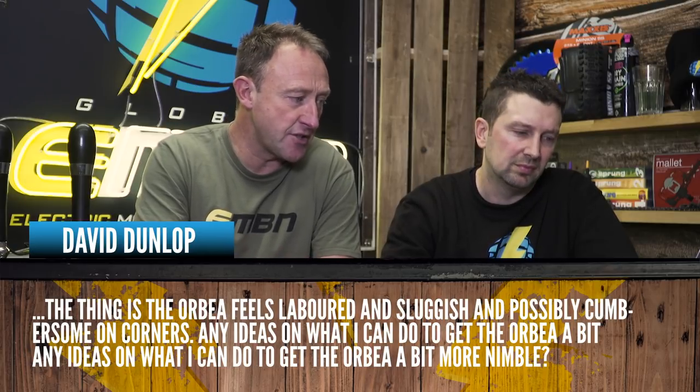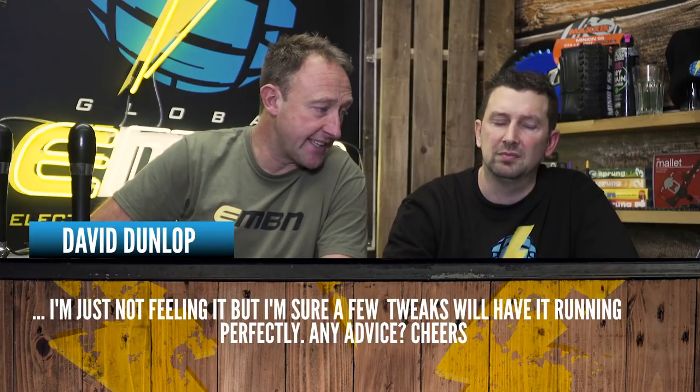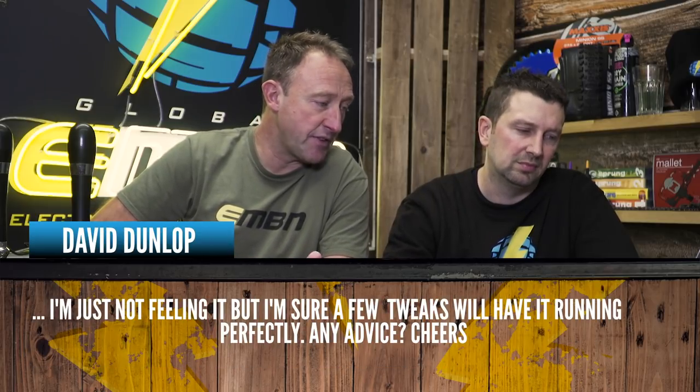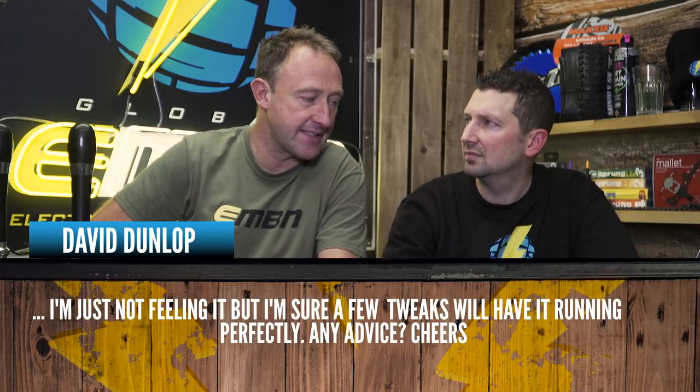The thing is, the Orbea feels labored and sluggish and possibly cumbersome on corners. Are there any ideas on what I can do to get the Orbea to feel a bit more nimble? I'm sure with a few tweaks it'll be running perfectly. Any advice?